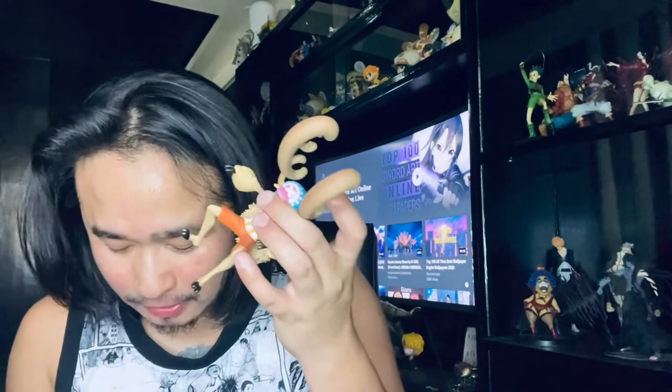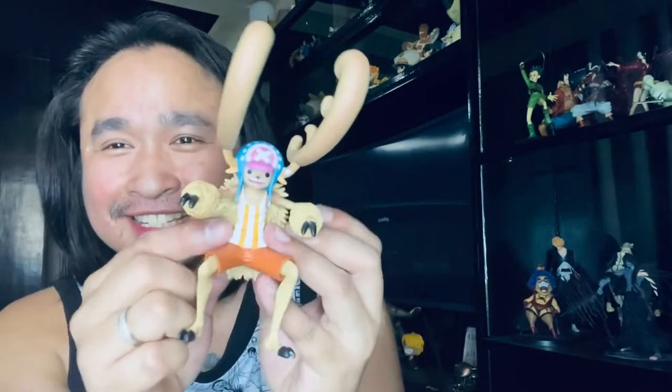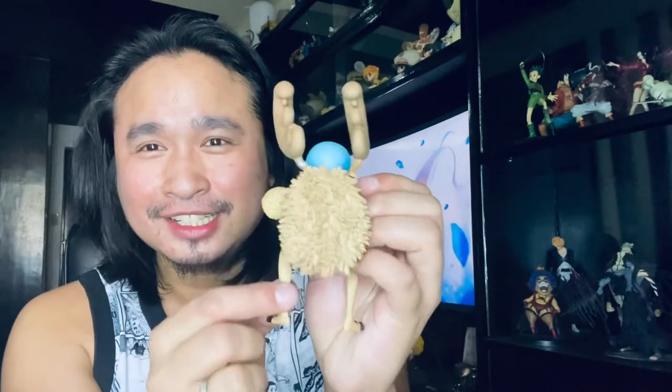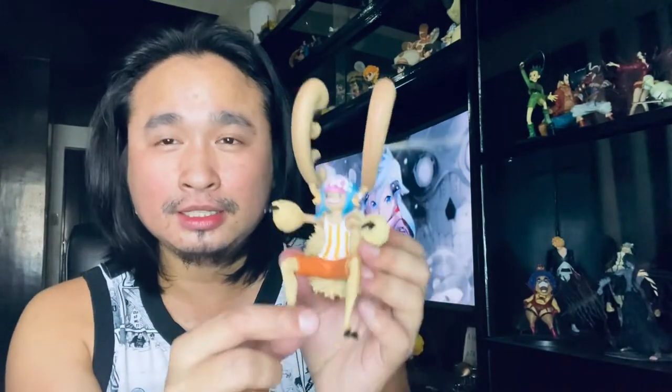The cabinet I have is already full of action figures, and some of them I haven't shown you yet because I unboxed them before I even started making unboxing videos. This is so cool! This is Chopper — look at him. He looks like a hedgehog from the back, but this is the other form he uses when he's fighting. He has many forms, and I know you know that.